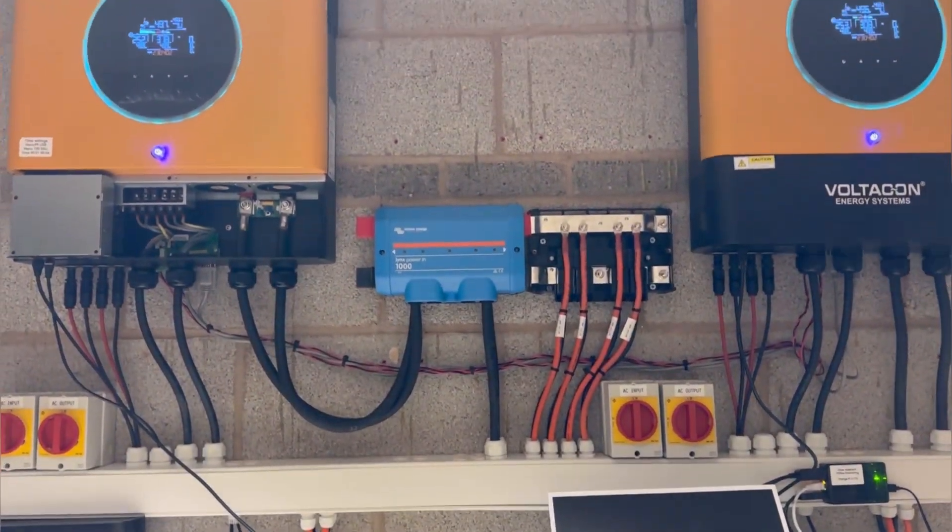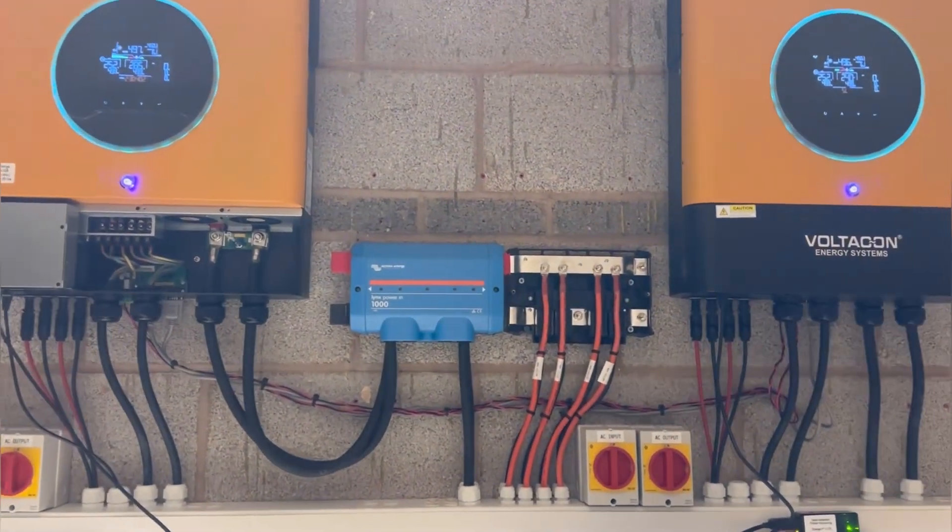If you have any questions, contact VoltaCon. We will be happy to assist you. Thank you for watching.